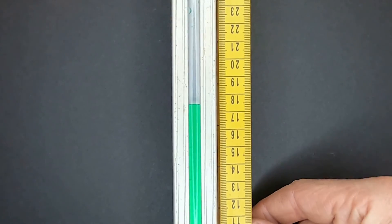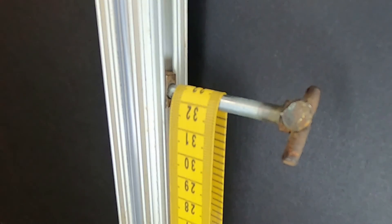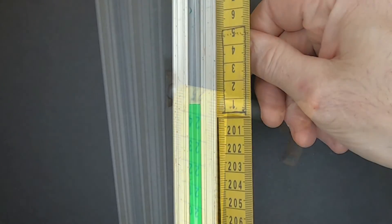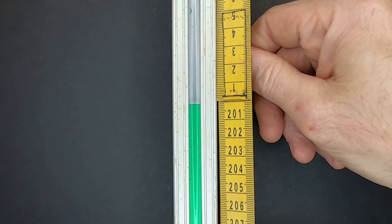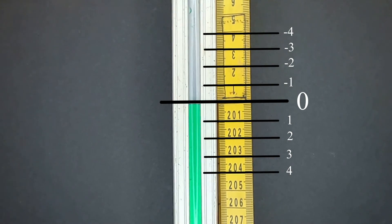Typically when I use my water level, I'll measure everything relative to a particular starting point. To do that, I'll zero my scale at that starting point — I'll let the water settle in the tube, and then I'll adjust my scale so the zero mark is even with the water line. This makes it really quick and easy to see each difference in elevation relative to that initial starting point.